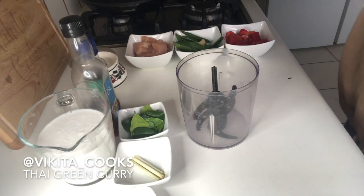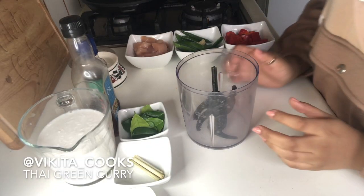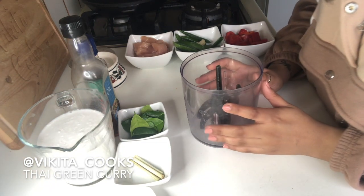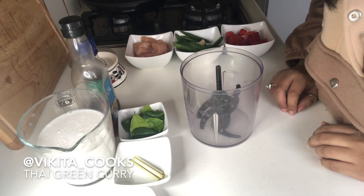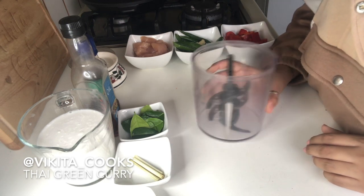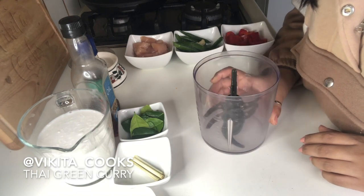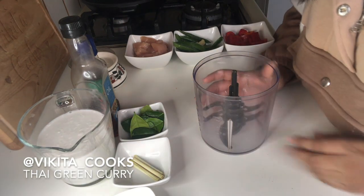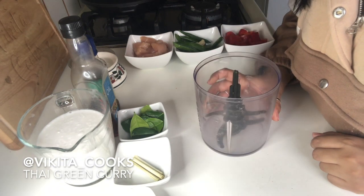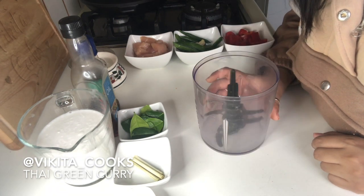For the Thai green curry, I've listed all the ingredients you need at the start of the video. For the main paste, we're going to grind everything — you can either use a hand blender or one of these food processors. I'll be using this because I don't have a hand blender.